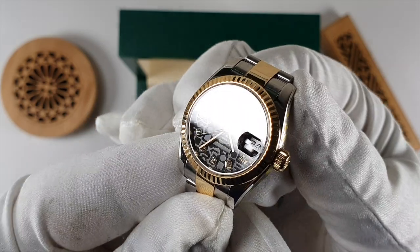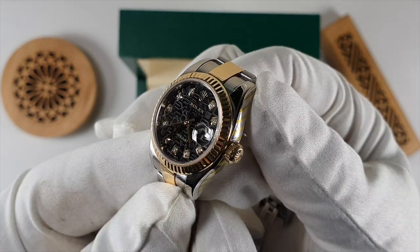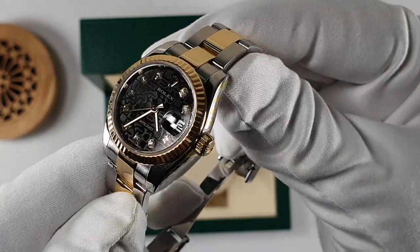Right guys, let's take a closer look at the watch. Thanks very much for tuning in, and take care. See you in the next one. Bye-bye!